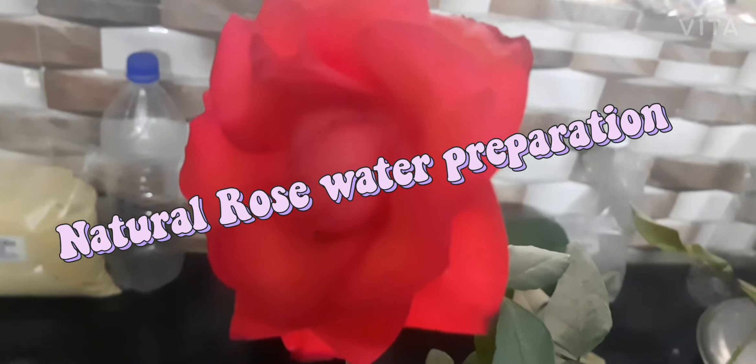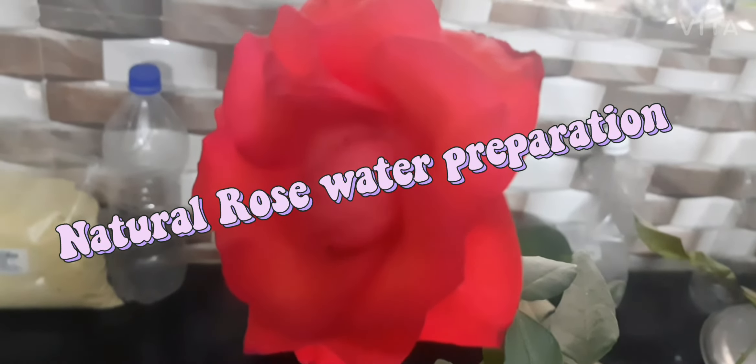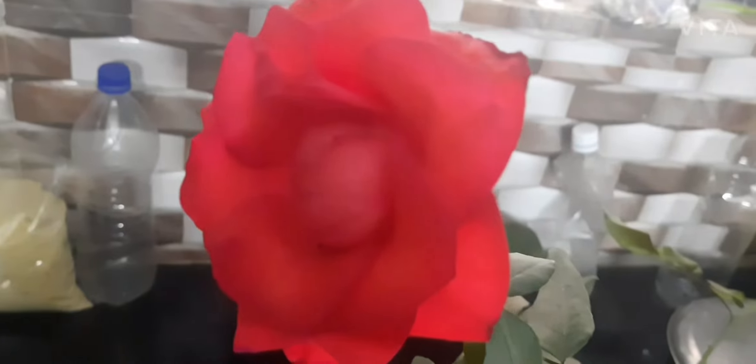Welcome to Jinsi Blooms. Today, I will try to make a natural rose water for the first time.